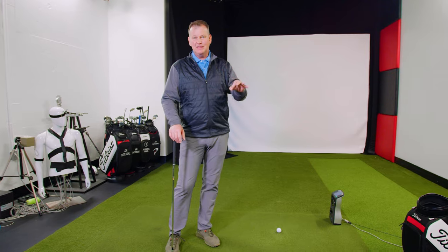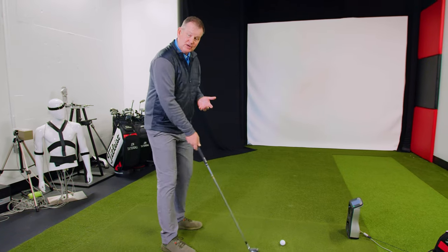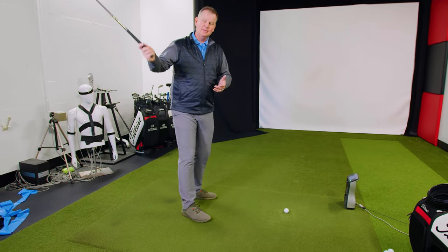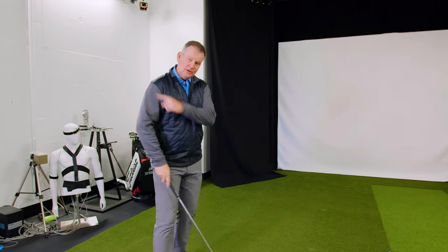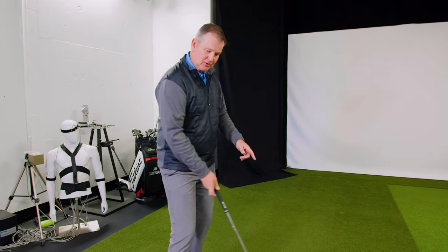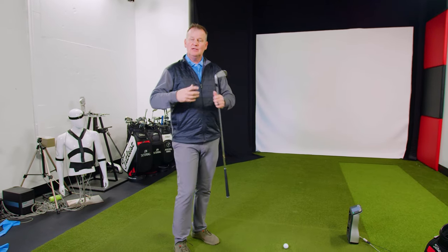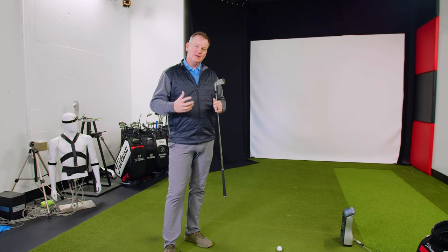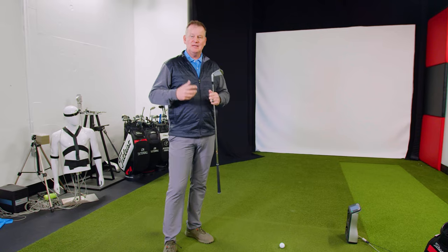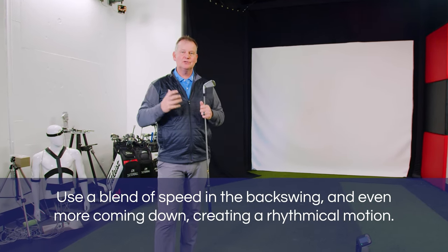Now we have to create some speed and momentum. What a lot of people do is when they're swinging the golf club, they try to be very cautious going in the backswing — trying to get the club in the right place in the backswing and they never create enough speed. We know we need to create power on the way through, so people go back too slowly and then over-accelerate in transition. They didn't create a lot of speed; they just accelerated too much in transition. So all their well-meaning friends tell them they went too fast. So now they slow down even more. What you're seeing with the best players is a blend of speed in the backswing and a little bit more speed coming down — so it looks rhythmical.